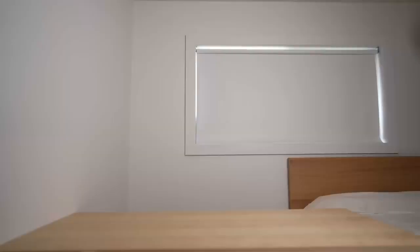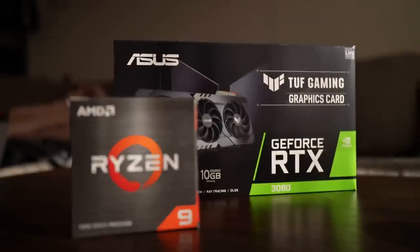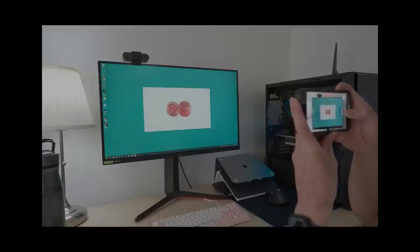Although I didn't set a budget for this build, I wanted to put a major focus on the processor and graphics card for the best possible video game — I mean, productivity performance.